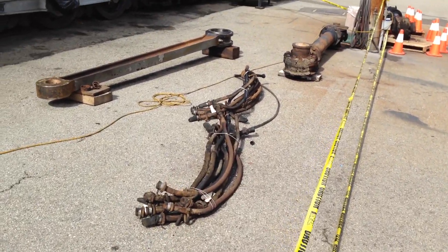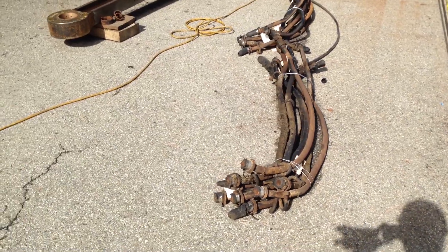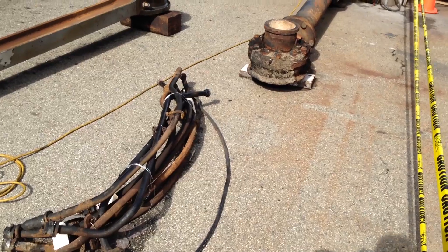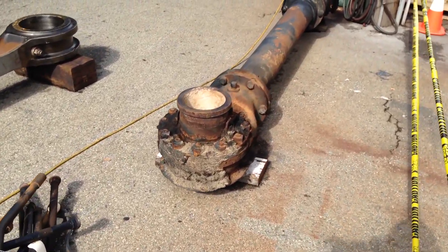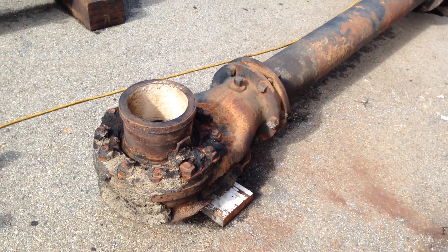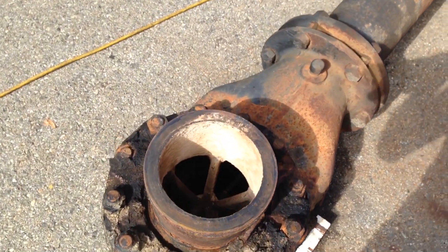It was necessary for us to remove the sand pipes so we could access some of the brake rigging, just making sure that we have the brake rigging serviceable and ready for the return home. And we've got a large steam pipe with both flexible connections on either end — big flexible connections that would need to be lubricated for the transit home.